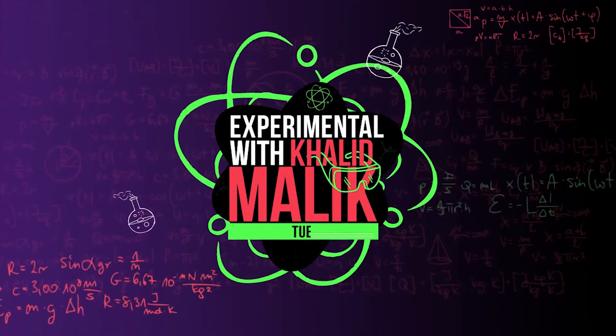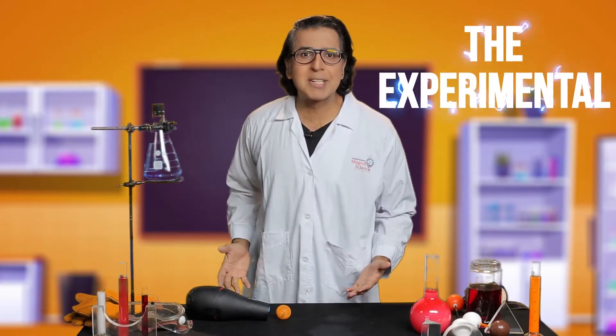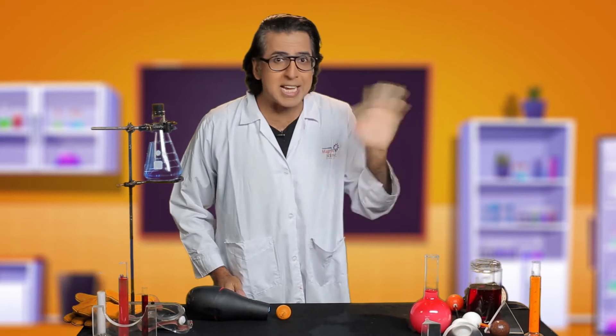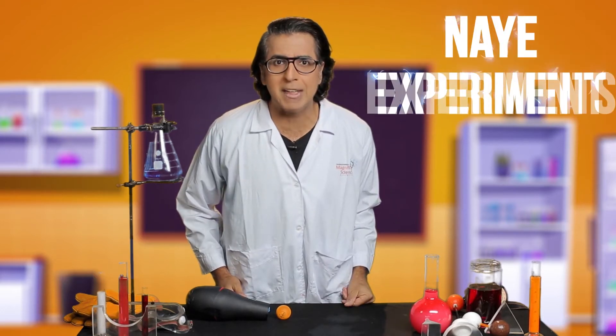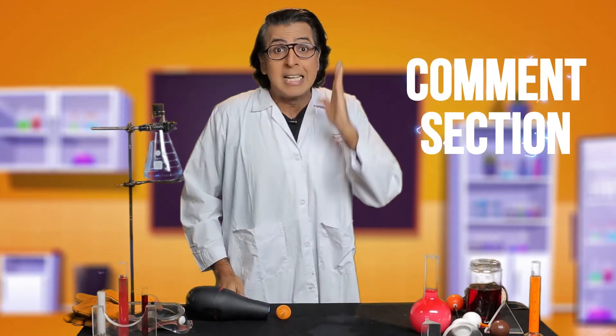Welcome to Experimental with Khalid Malik, a TDF Magnificent Science Studio and FM91 special project. In this show, we will do some new experiments. You saw the first experiments — how did you feel? Please give us feedback in the comments section and subscribe!